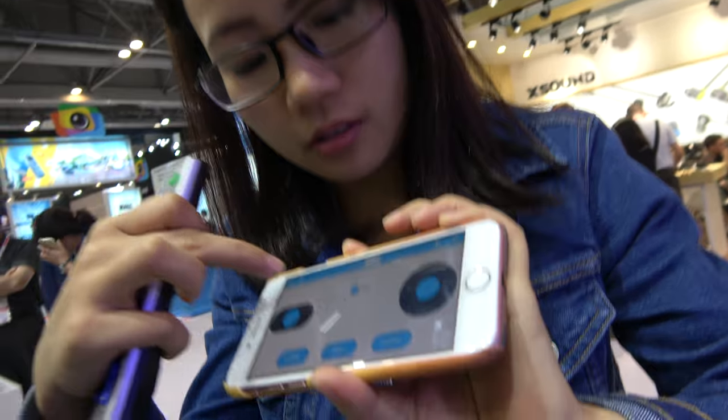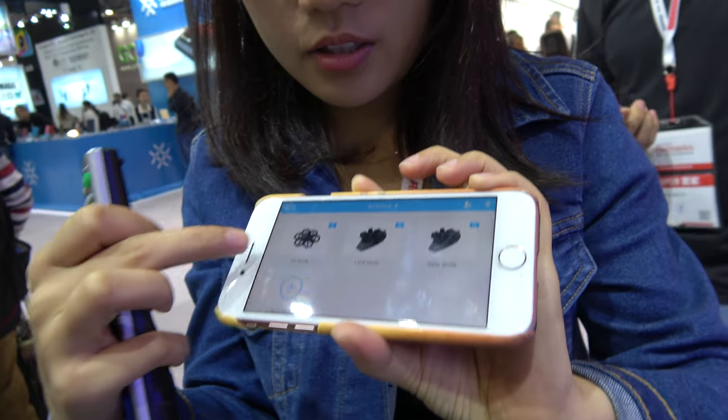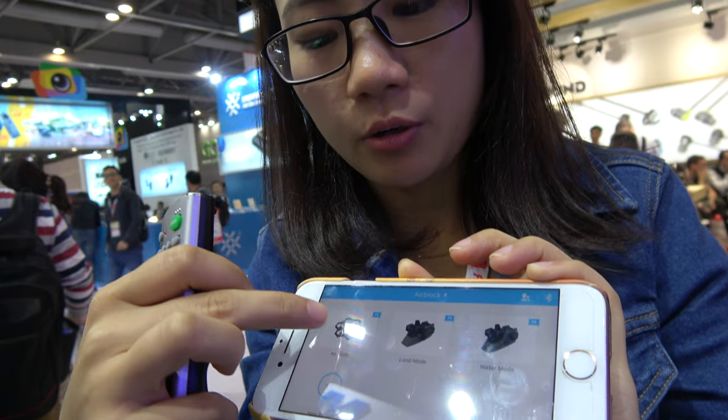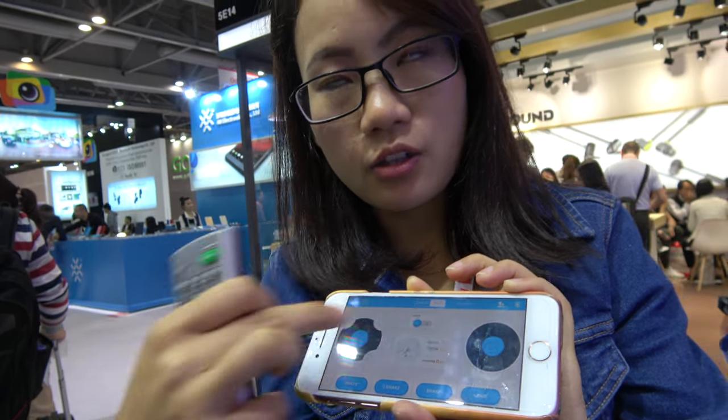This is the user interface for the app. This is the interface you can use to control it in the drone mode or the hovercraft mode, and this controls the direction.